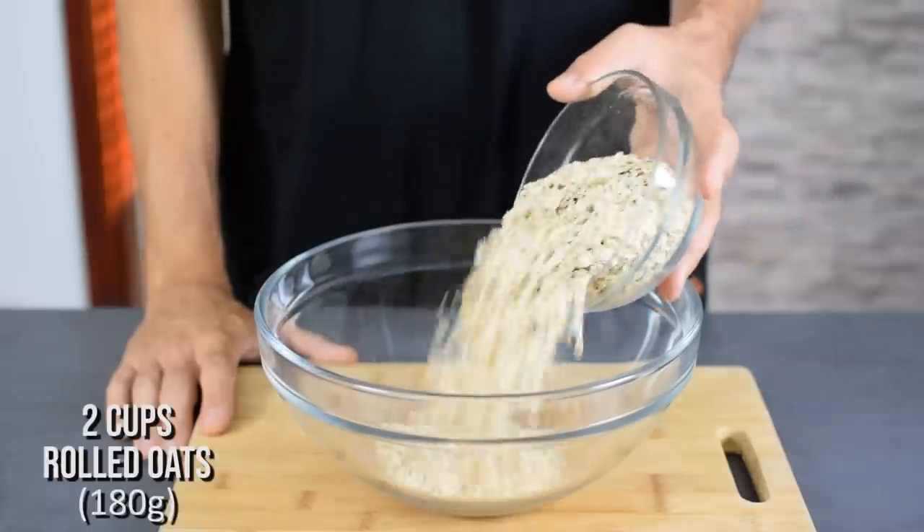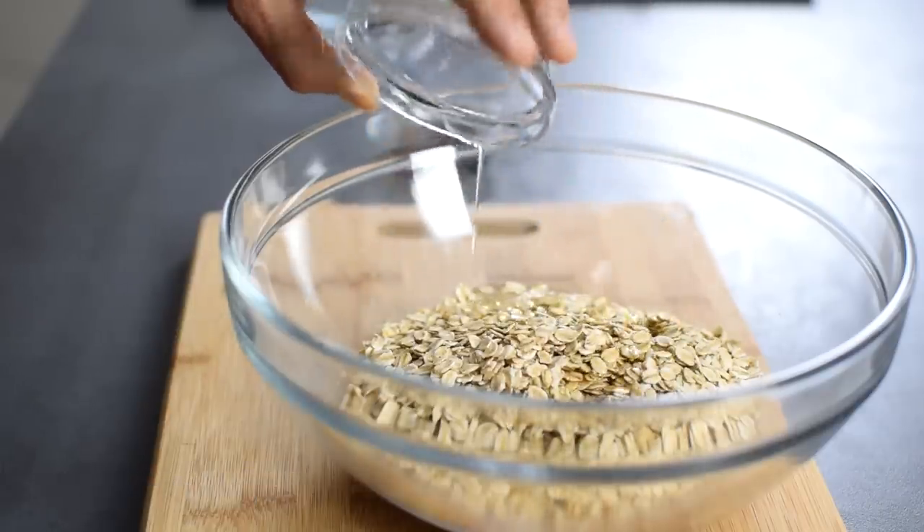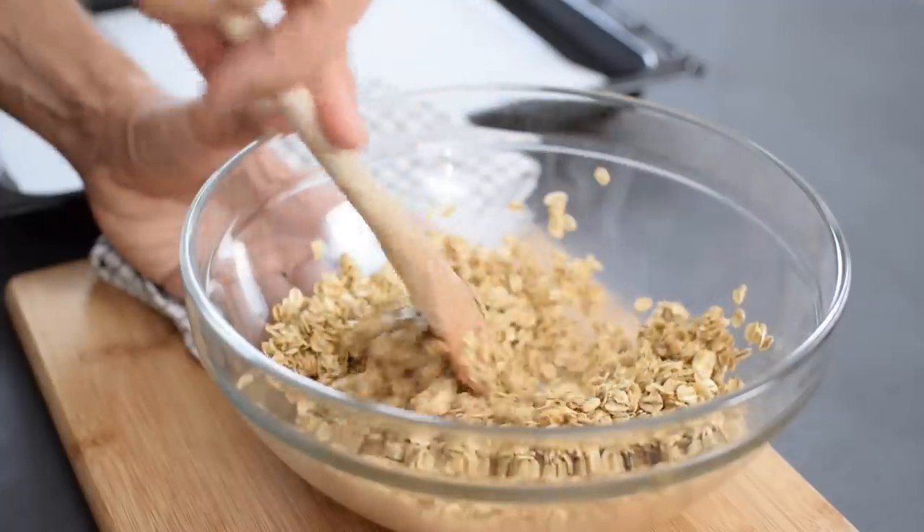I start by adding the rolled oats into a large mixing bowl. I want them crunchy, so I'm going to add 2 tablespoons of coconut or olive oil and 2 tablespoons of maple syrup. Mix it up and spread on a lined baking tray.